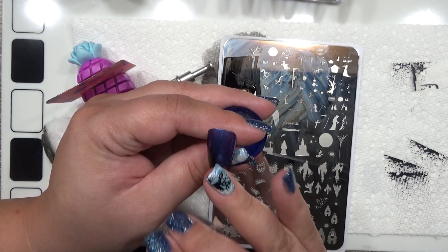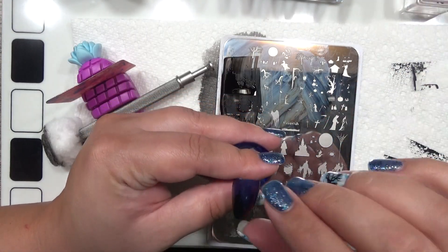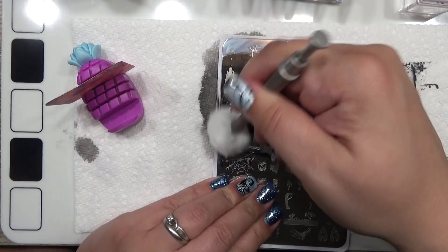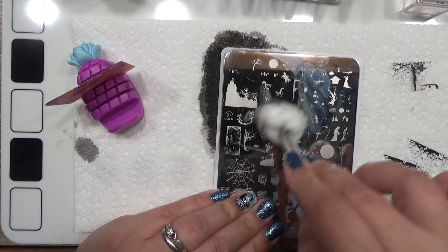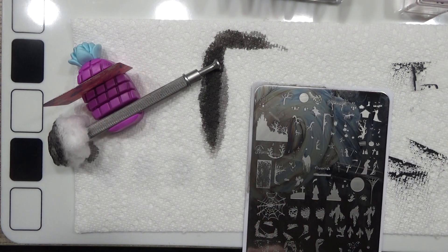We can use leftover black stamping polish to fill it in like so. Now we need the lights for the house, so this is where we're going to use Lasso. I'm going to do this image right here.